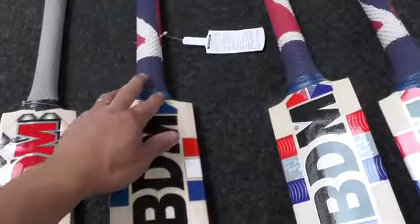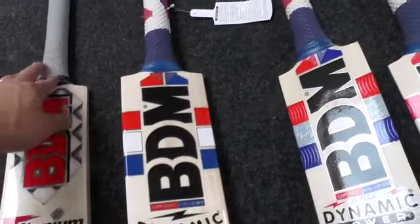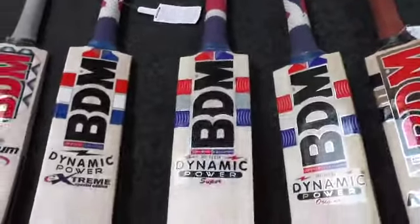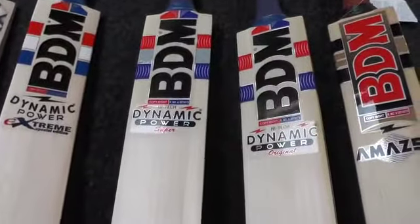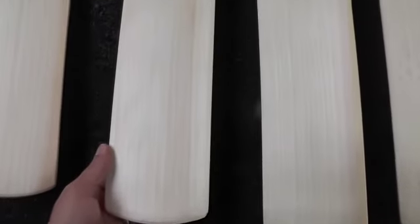It's got a lovely pickup — really nice balance on these bats. The handle is round but goes flatter at the bottom, so it's slightly oval rather than semi-oval. Same on the other BDM bats — slightly flatter at the bottom which gives it a slight oval feel. The next one is the Dynamic Power Super.